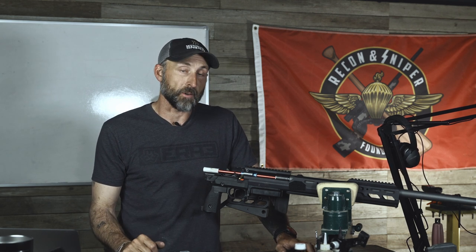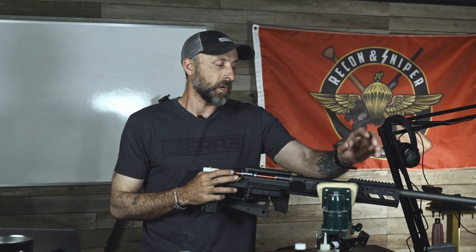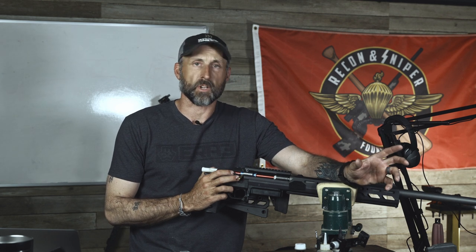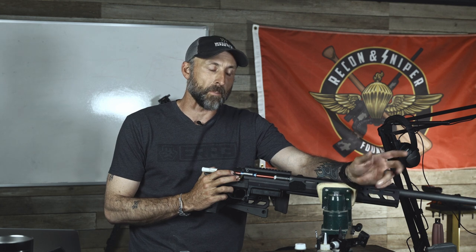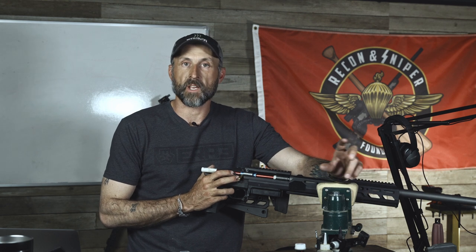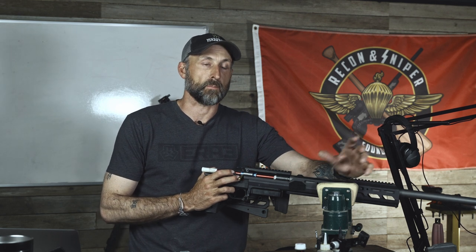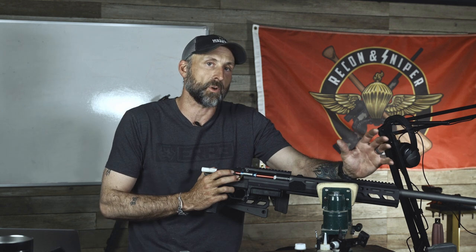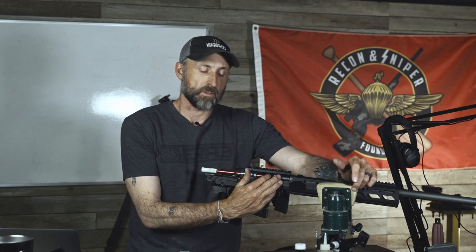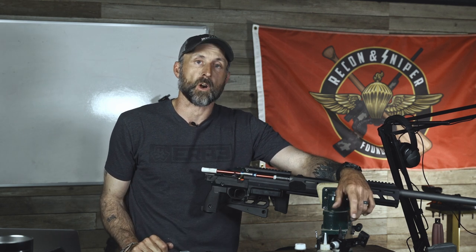I'm doing a couple of barrel swaps on rifles, getting ready for the competition season up here in the Pacific Northwest. This rifle is a 6.5 Creedmoor. The previous barrel was a Proof Research competition contour, and it started to lose a lot of velocity around 4,200 rounds, so it was time to pull it. I had several barrels from another action already cut for a specific tenon — they had tons of life left, only shot maybe 200 times — so I had those barrels set back to fit American Rifle Company actions. This is now a 24-inch Proof Research M24 Contour 6.5 Creedmoor.